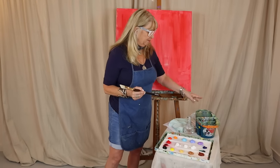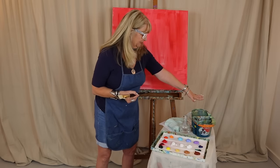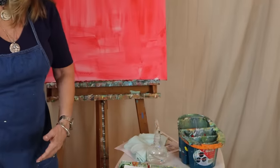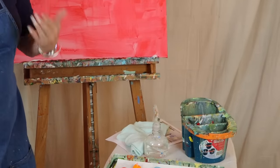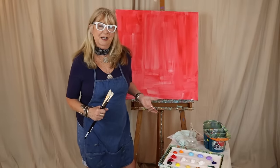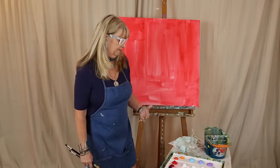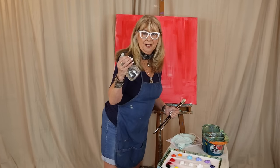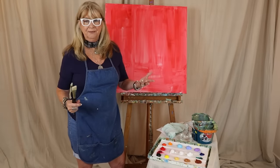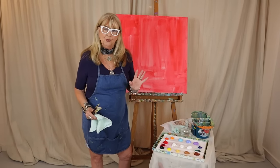I've had some questions about my water bucket. You can buy this at various art stores — the big box art stores. It has sections which keep your water cleaner for longer. Clean your water often; when I'm teaching a workshop, students don't want to take the time to empty their water, and then you're just painting with dirt. Keep your painting fresh with clean water, and use your water bottle to always keep your paint nice and wet.